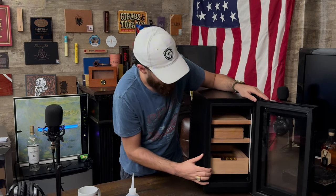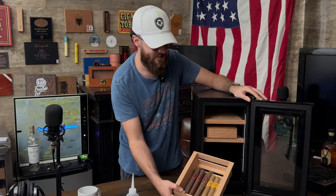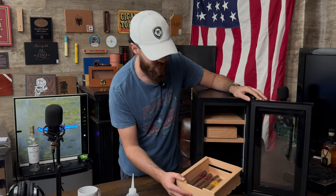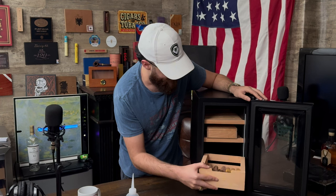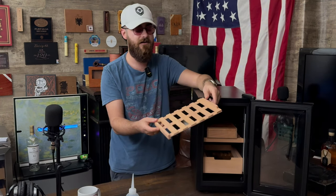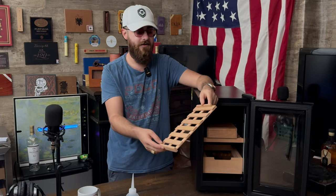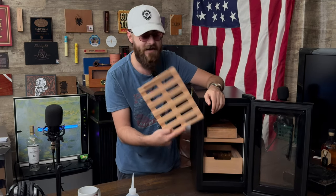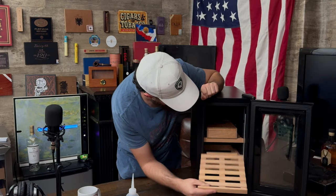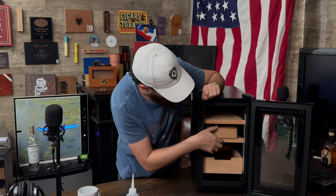As you can see, it comes with three trays. One of them is a deep tray like this — you could throw all your singles in there, no problem, and you don't have to worry about them falling out. It also comes with two shallower trays like this where you can put singles and they should stay fine. You can find additional trays if you want to add more — I think there are four different slots so you can add one more if needed.